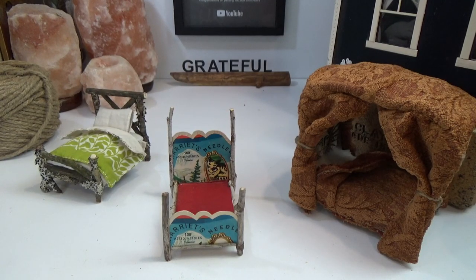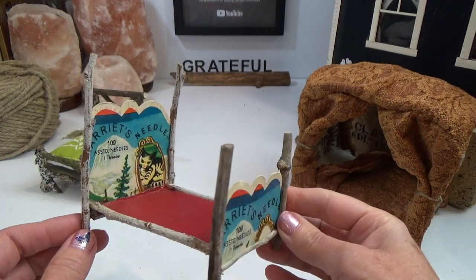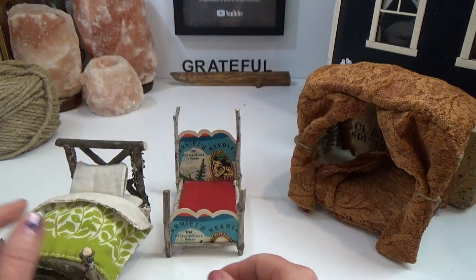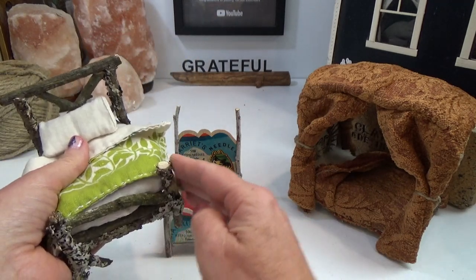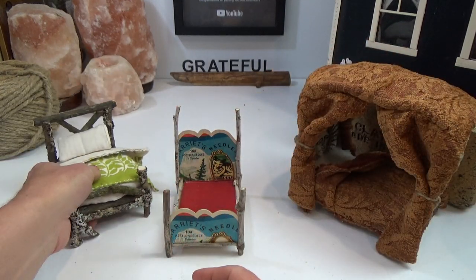Hi guys, welcome back to my channel with Gnomes Live. This is Sharon Oyela and today we're going to be making another twig bed — this is the one I had promised originally, made with a vintage sewing card. In my last video I uploaded one to YouTube that's made solely out of twigs and includes the bedding; the link to that bed is in the pinned comment below.